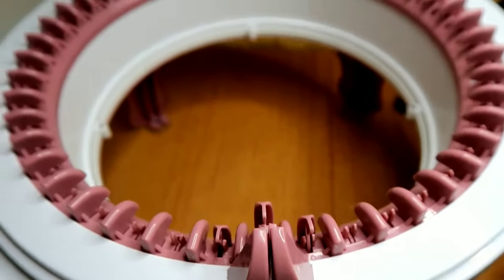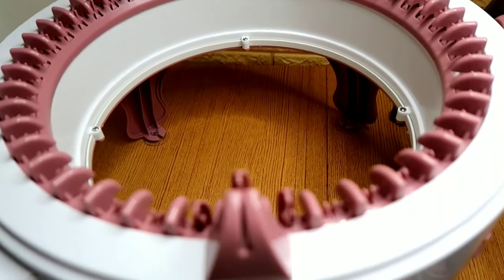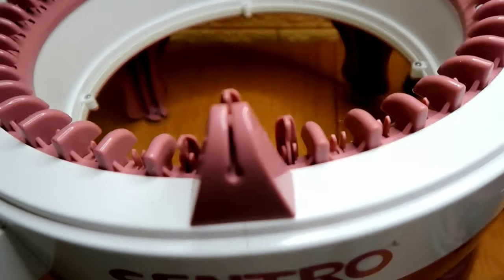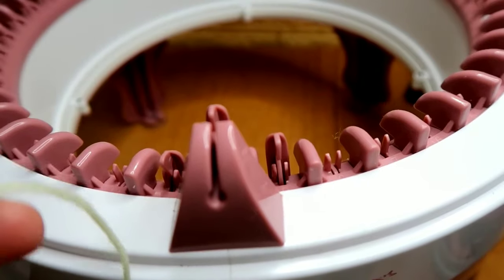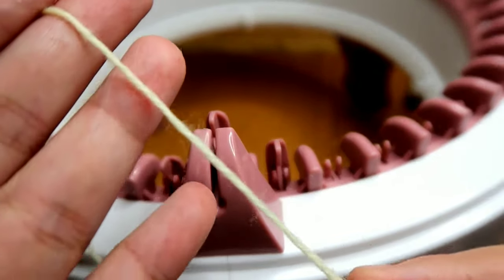This is my 48-pin circular knitting machine. If you haven't watched my unboxing video, I will put the link in the description box so that you can watch it. I'm using a fingering weight yarn.